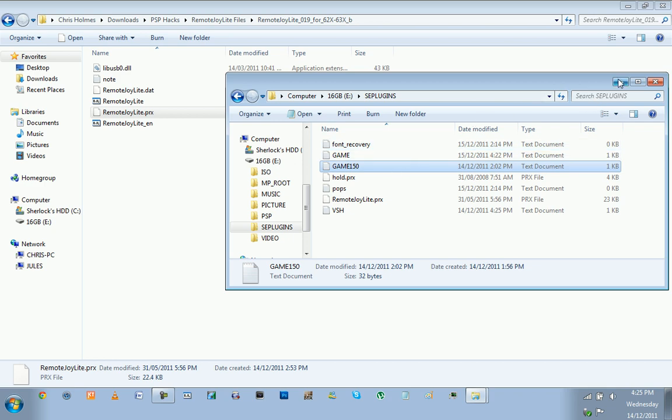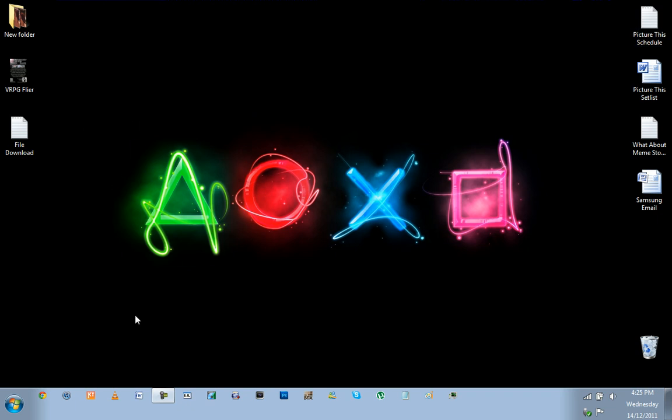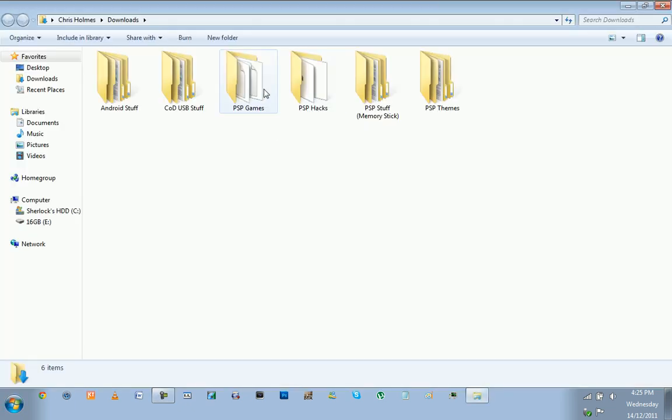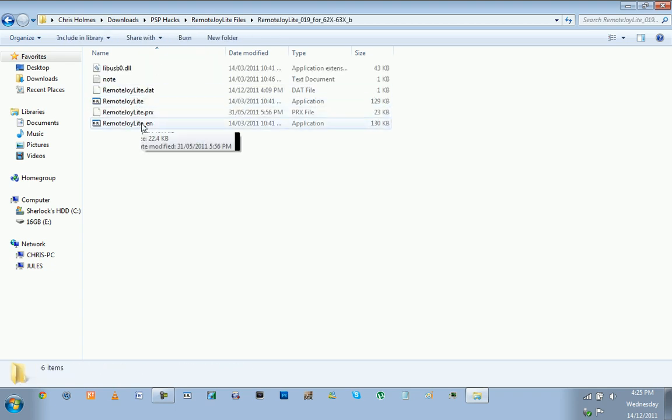Now once all of that's finished, you're pretty much set up to go. You're going to want the Remote Joy Lite English file — that's the standard one. It doesn't matter because there's no real language difference. So you're going to want to double-click that once your PSP is plugged in.